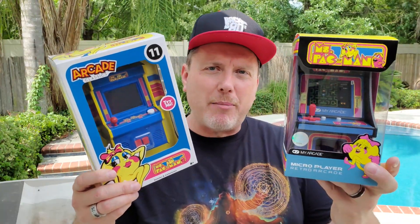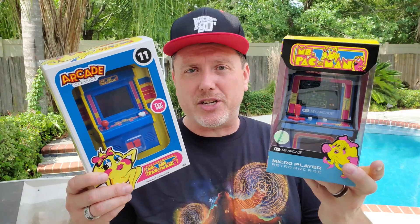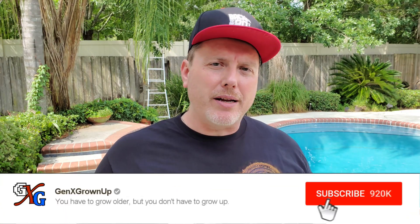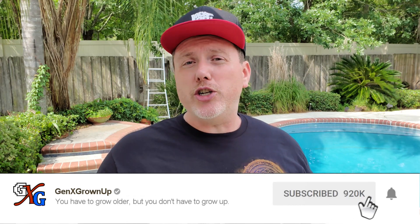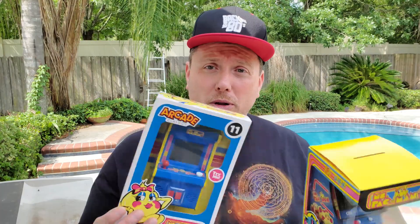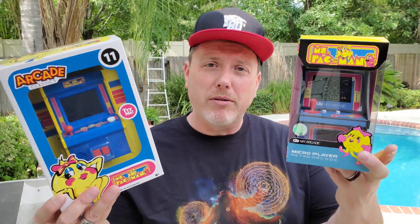It's time to go at it again, this time with Miss Pac-Man. Basic Fun has had their version for quite a while, but recently My Arcade came out with their iteration of this classic arcade game. How do they stack up? How do they compare? We're gonna find out. If this is your first time watching Gen X Grown-Up, see the little bar — give that subscribe button a click, maybe enable notifications, then you can check out way more of our Gen X inspired content. Let's head to the table and find out if they are worth your money.